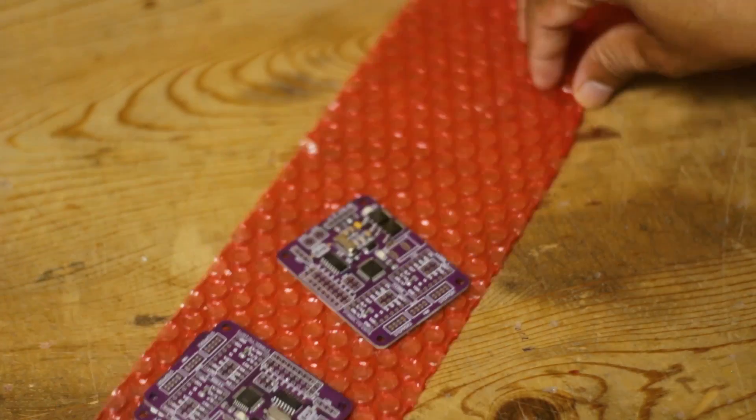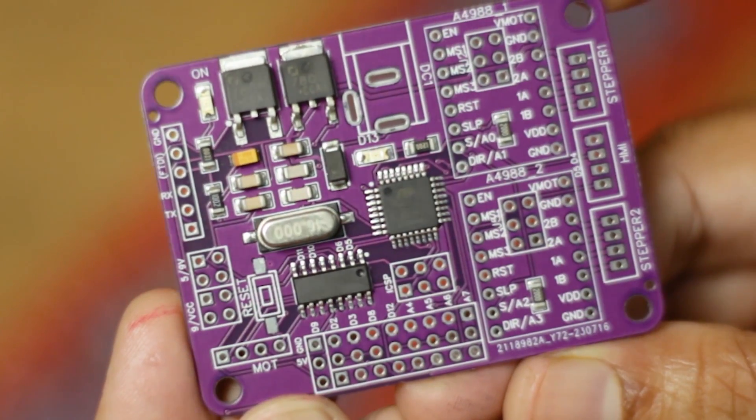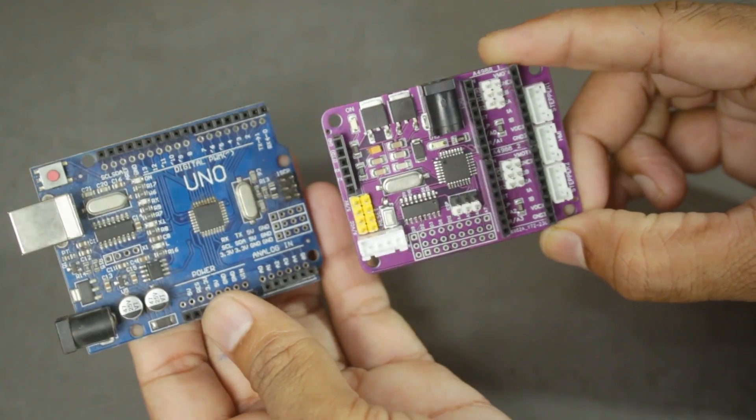So if you are looking to create your own compact wonders and bring any prototype project to life, head over to JLCPCB.com. The links are in the description below. Trust me, you won't be disappointed.